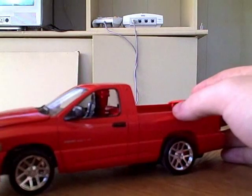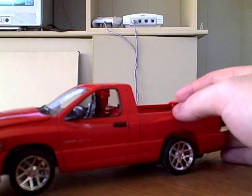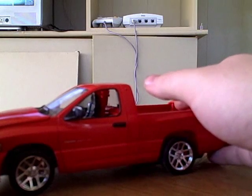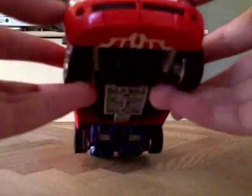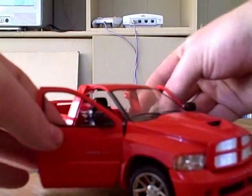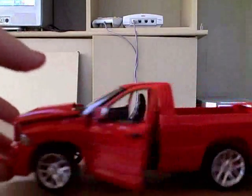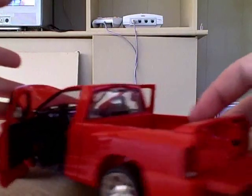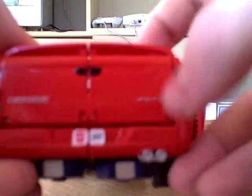I do have the little girl figure that it comes with, but I'm not sure where it is. The wheels can turn, the doors can open, and the hood opens to reveal the engine, which becomes its gun later on. And you can see it says 'Convoy' with the Autobot symbol right there.